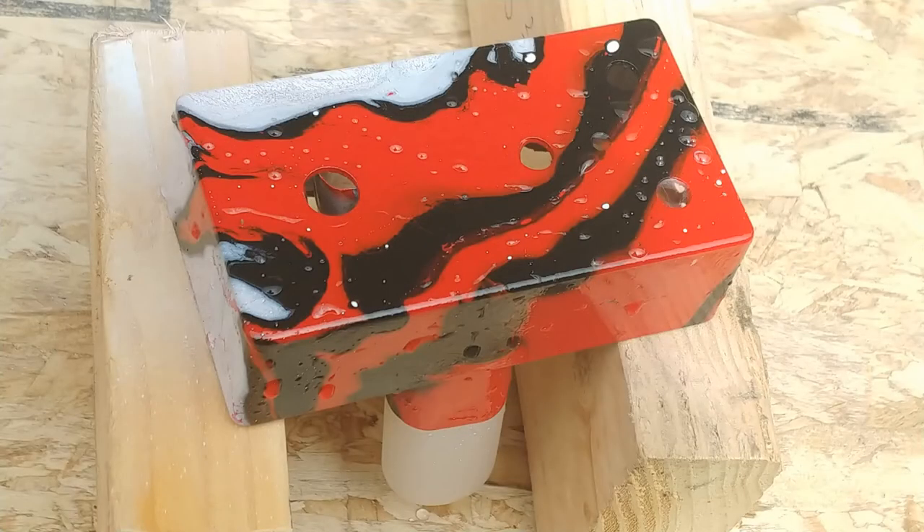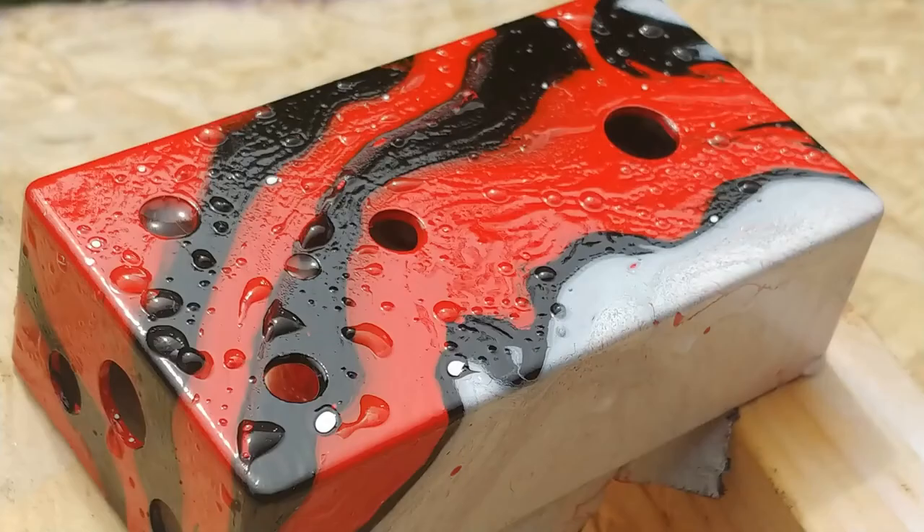One of my biggest regrets of this whole project is I didn't get every little droplet of water off after I dipped, and as the paint dried around these droplets, it left little bubble-shaped imperfections. It's an abstract piece anyway, so I'm not losing any sleep over it. In fact, it actually adds to the abstract appearance, so we'll just call that one a happy accident and move on.